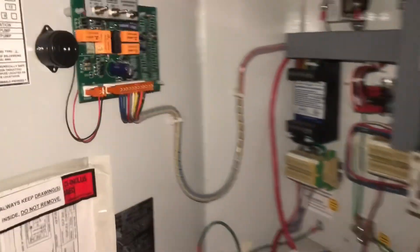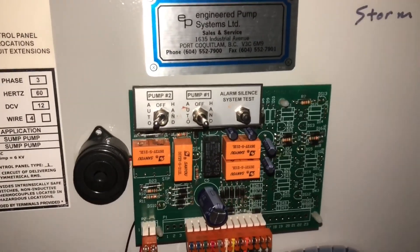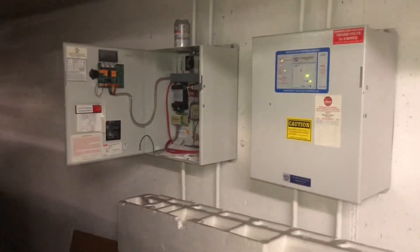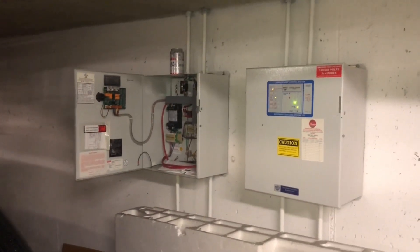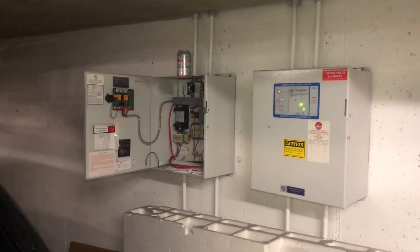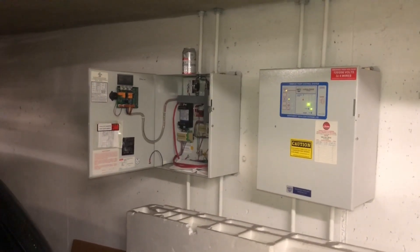Both of these panels can be opened. This one here has two pumps in it — only one of them is in the auto position. The other one is off. This is why it is absolutely imperative to have an inspector get around the whole building and check little details like this, and add it to your client's report so the Strata doesn't have a problem like a flooded parkade.